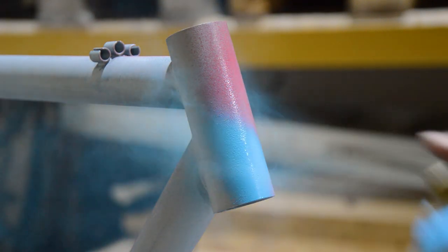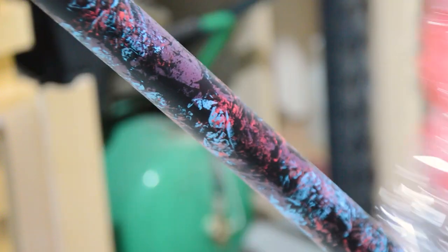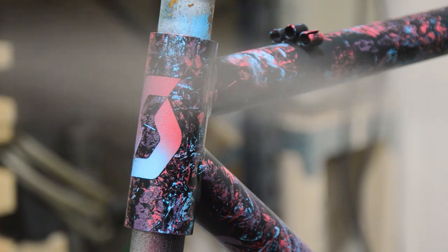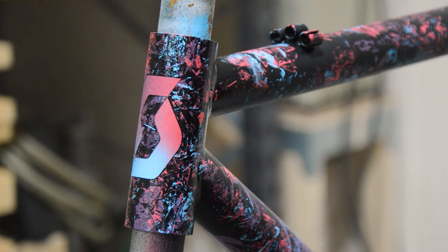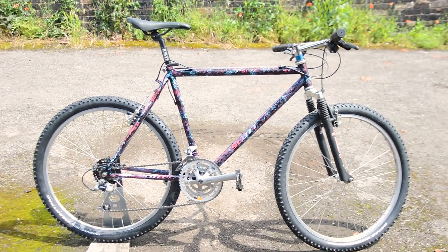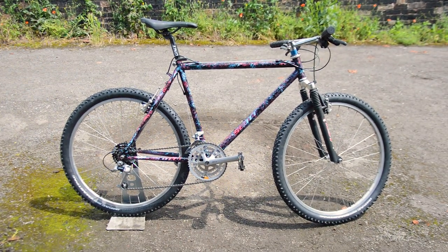While searching for projects last year, I came across an early 90s Scott Uni Track. In the summer I decided to test out some painting techniques to create a marble or galactic style paint job. I loved it — the process was fun and the end result is probably my favorite custom paint job to date.